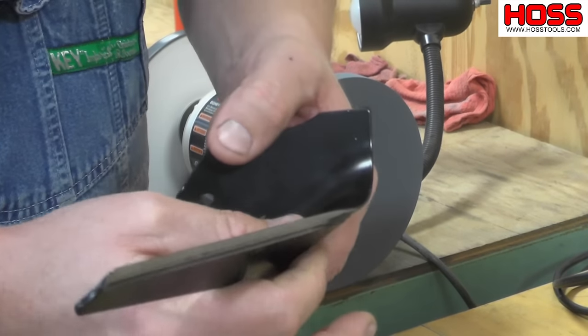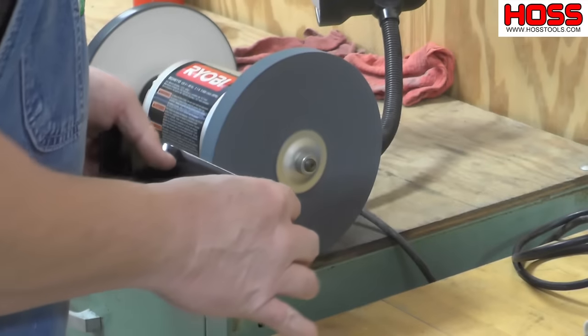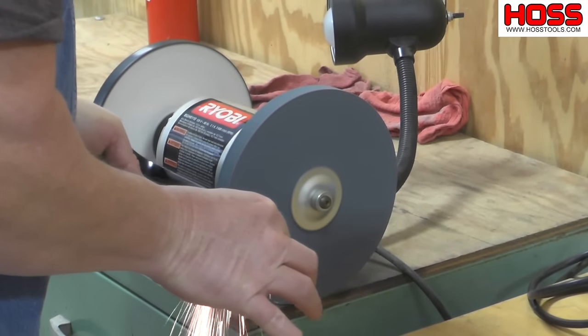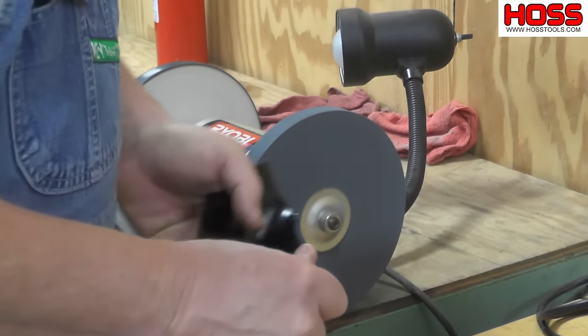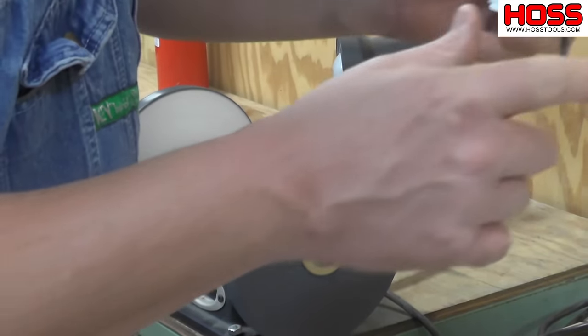I hold it with my thumb and my finger here and I try to keep about a 20-25 degree angle right there. The material gets hot real quick, so just dip it down in the water and cool it off.